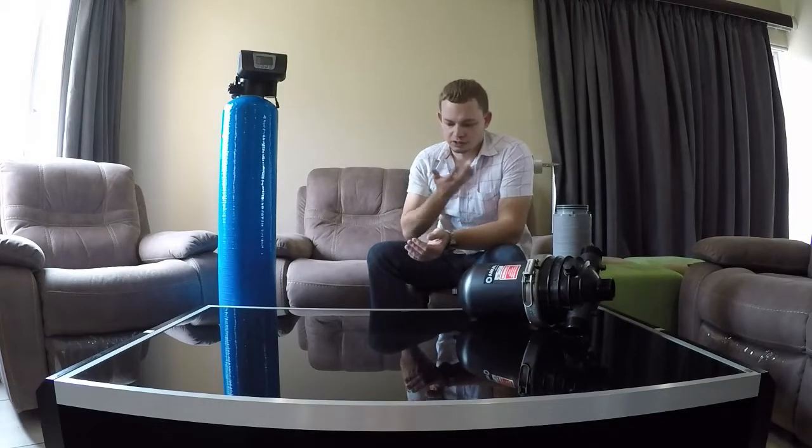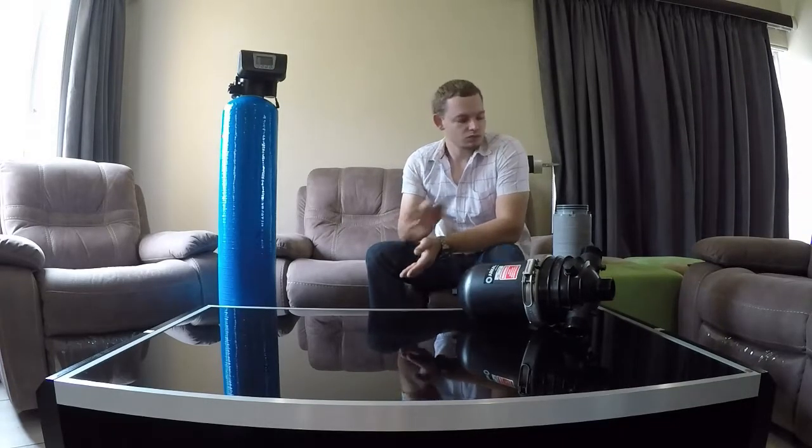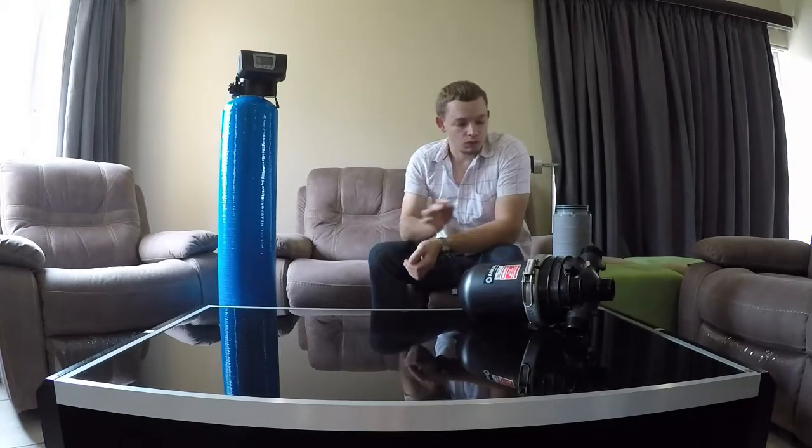If your turbidity is between 5 and 10 NTU, you're really starting to get quite dirty water. In terms of a bathtub, this would typically be when you fill it up, look at it, and say you really don't want a bath in this — it's yellow or brown and not very pleasant. In that case, either the glass media vessel or the disc filter will simply clog too quickly.